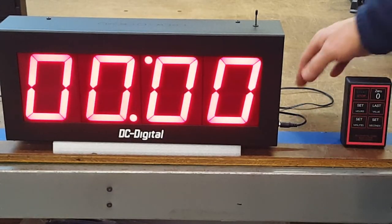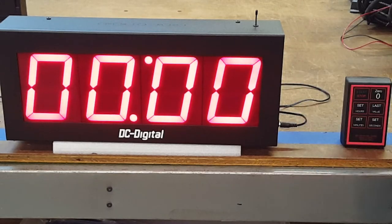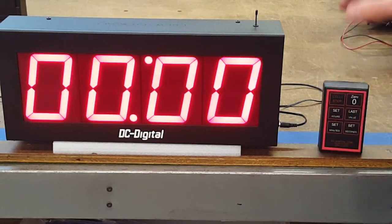It does come with a six-foot wall adapter and the wireless remote, as you see. This is a DC40T-DN-W. Thank you.